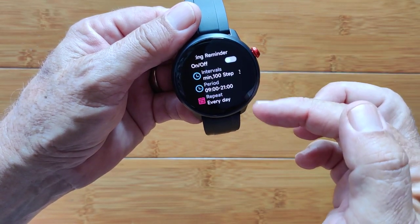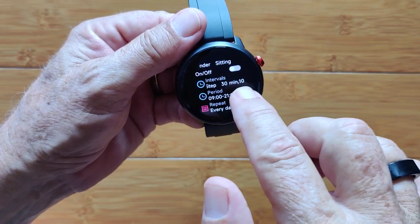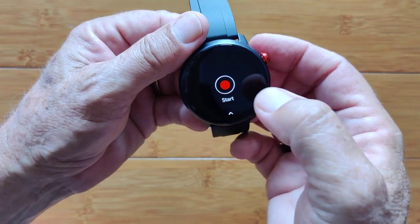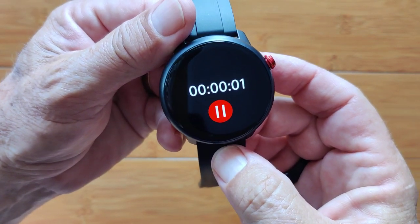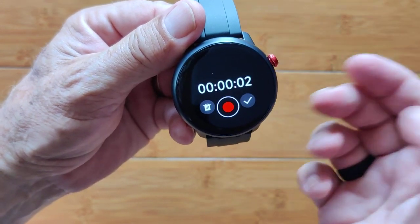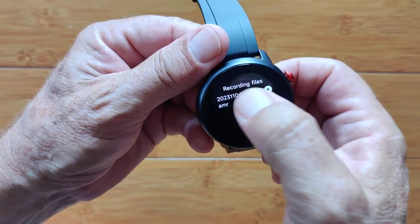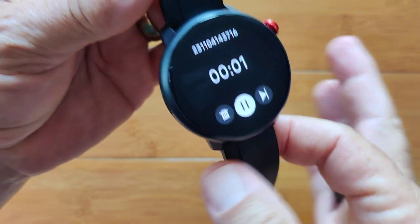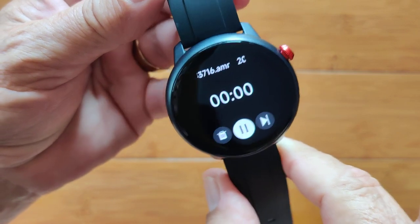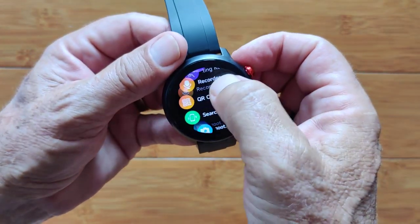Sitting reminder — you can activate this for different time intervals in steps and minutes and so forth, turn it on and off right from the app. There's a little built-in recorder. Quick test: it sounds just like me, nice and loud. That's one of the loudest built-in recorders I've ever heard on a watch.